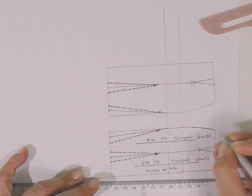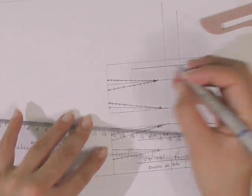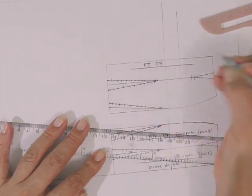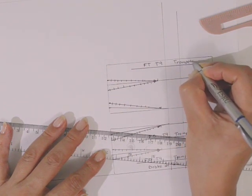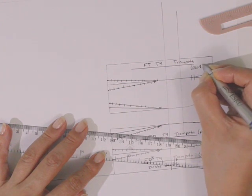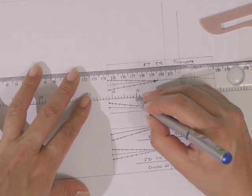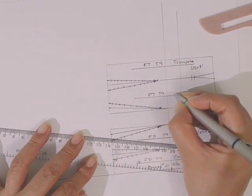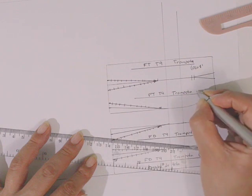Para la falda trasera también vamos a agregar hilo de tela, FT — falda trasera —, talla 9, trompeta, y esta será la pieza 1. Para la pieza del costado también: hilo de tela, T9, trompeta, y esta será la pieza 2.